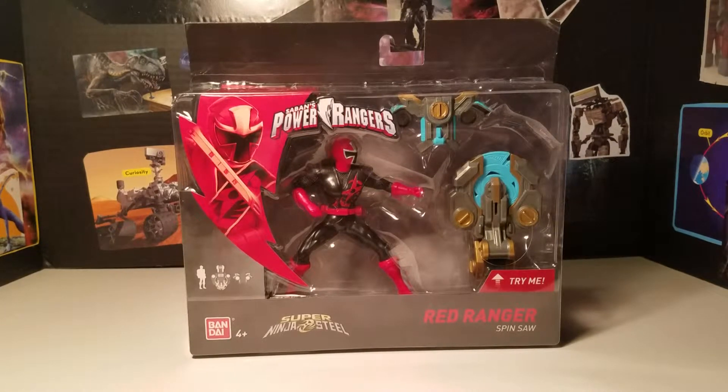Hey Ranger fans, welcome back. Dave here, I got another toy review. I just picked up this new Super Ninja Steel Power Rangers action figure — it's basically the first release that's come out since probably January or so, or the whole season last year for just regular Ninja Steel. This is like the first thing to come out at all since then.